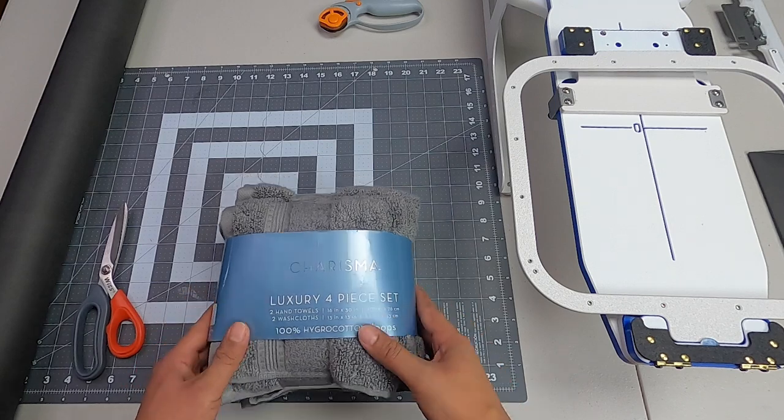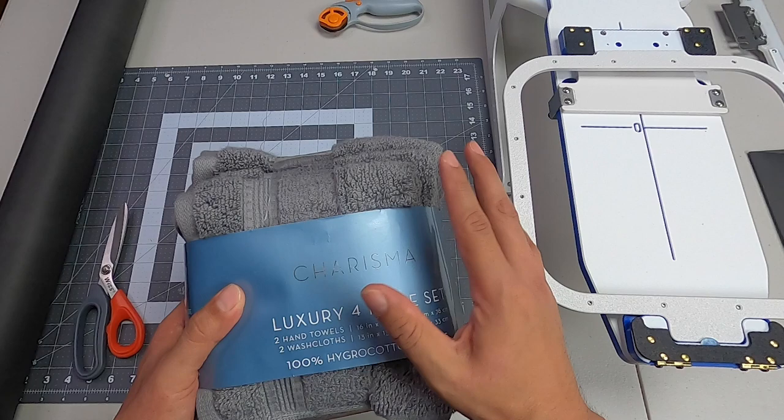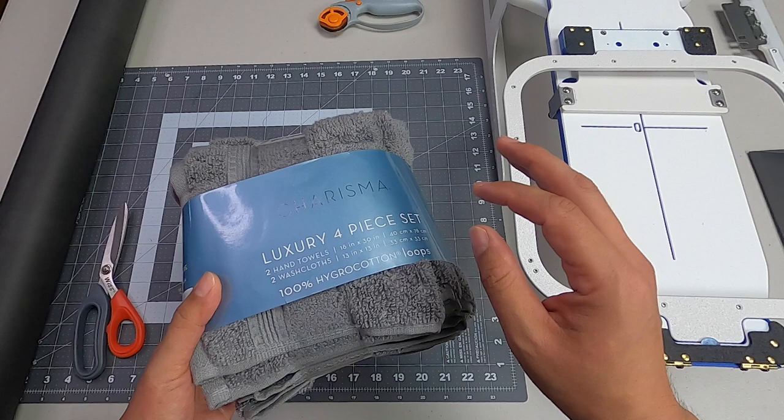Hello, welcome to Romero Threads on YouTube, where it's all about embroidery. In today's video I'm going to embroider on a super plush towel from Costco — a very popular item to embroider on. This type of embroidery will never go out of style, so I want to show you the most efficient, easiest, and nicest way to embroider on hand towels.